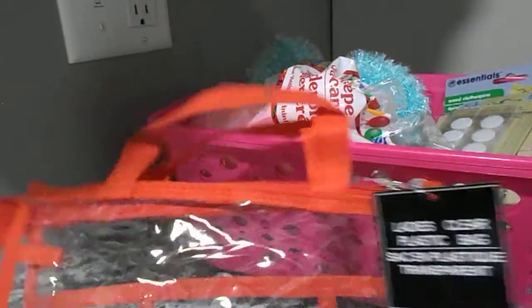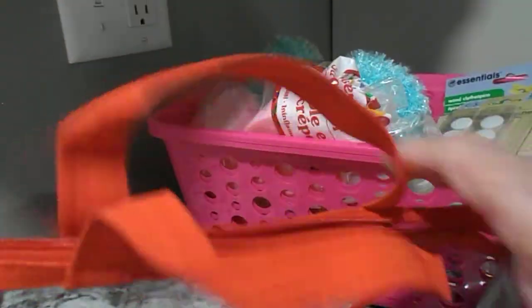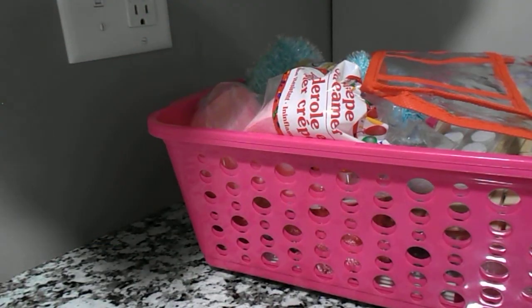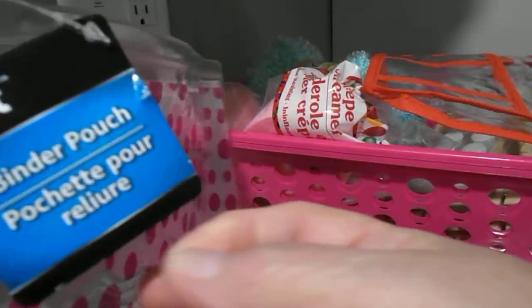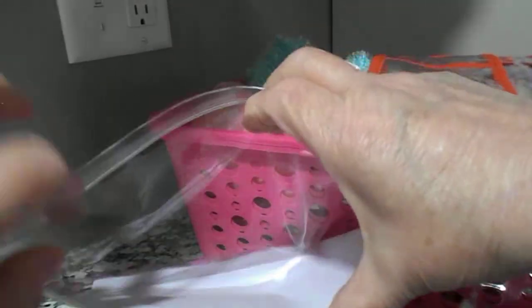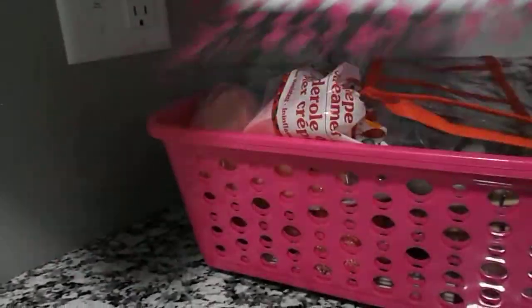I found this clear plastic bag. I like it because it has little compartments here that you can put little things in, and of course there's a zipper up here too. Another bag I got was this one here — it's called a binder pouch. It has a nice zipper on it, and it's pretty nice. I wish I would have got more of those. I like it with the pink polka dots.